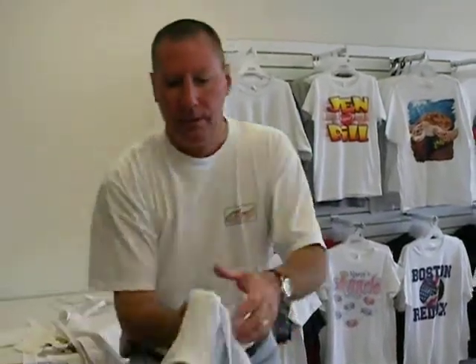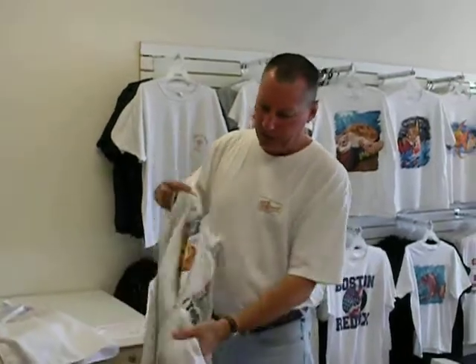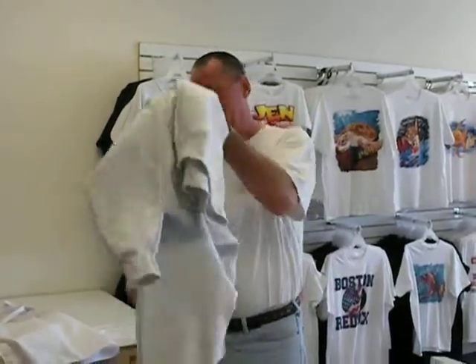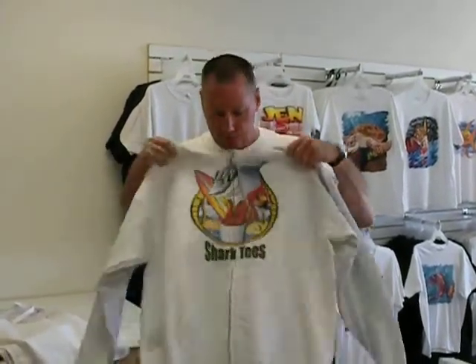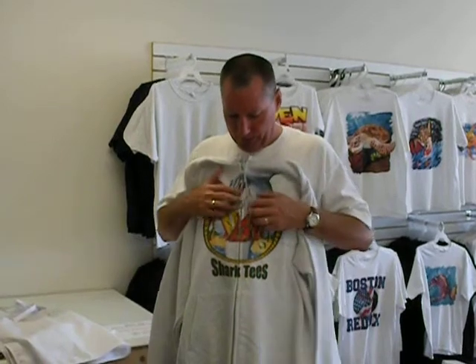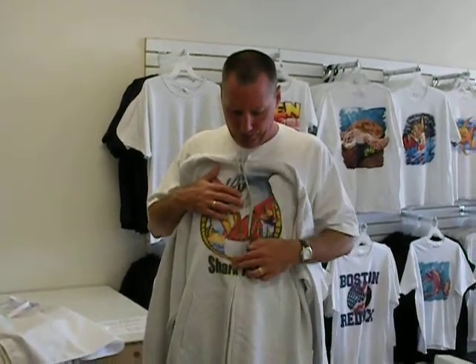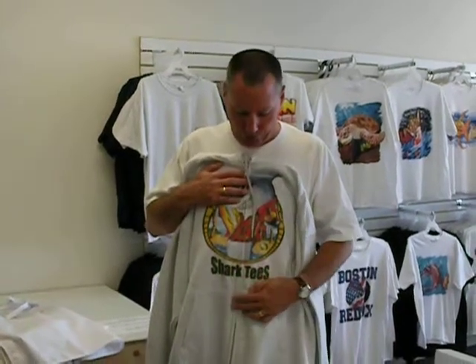Here's a sweatshirt — a zipper hoodie — and as you can see, we can print right over the zipper. It comes out as a really, really cool print, and there's no need to stop printing because you have a zipper. Again, we can go over seams, so it comes out really, really good.